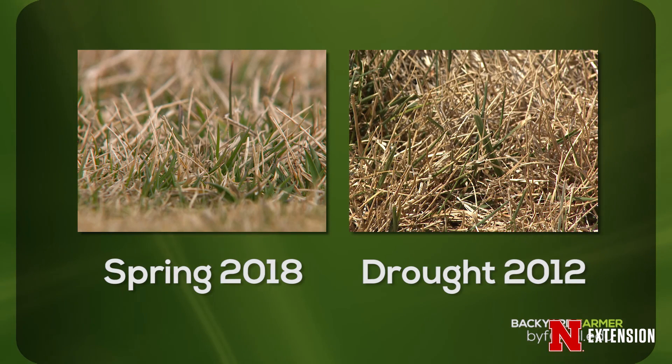It's important to know that our grass, when it looks like this, is in the same state that it would be in during a summer drought. You wouldn't want to go out and start beating it up with aeration, cultivation, and a lot of traffic in the middle of a summer drought — but a lot of people will run out to golf courses or their lawn and start cultivating it at the end of winter when it's equally as stressed out.